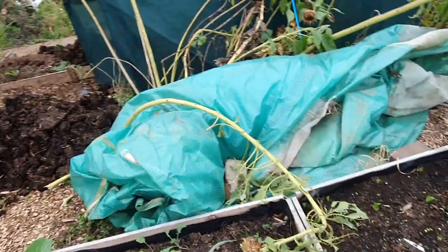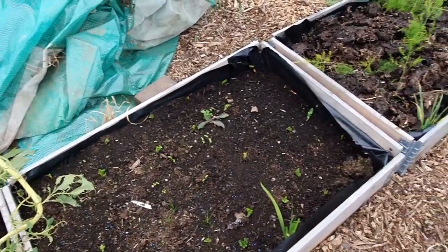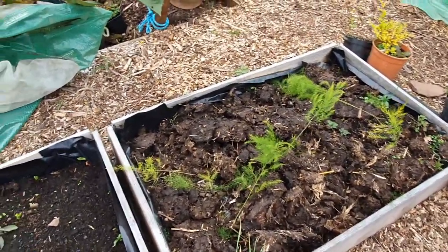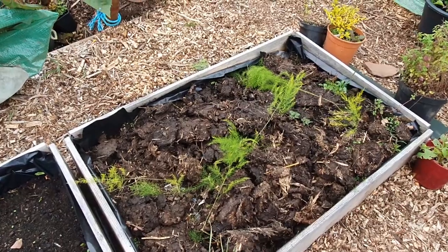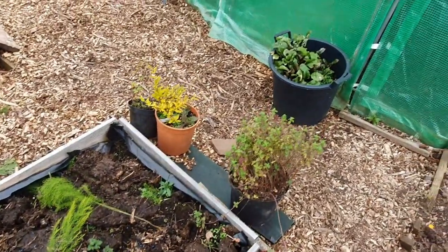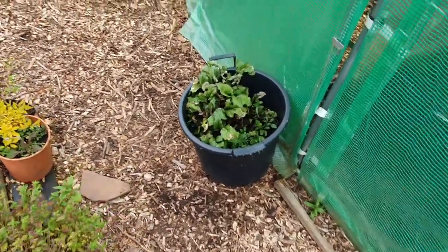That's my old polytunnel skin which I'm giving away to someone - it is broken. Then we've got the asparagus bed, which I've covered quite liberally in semi-rotted manure. There's just mint and stuff here and some beetroot.